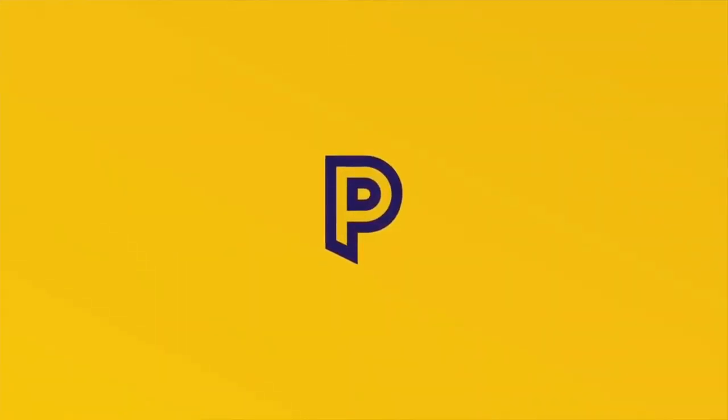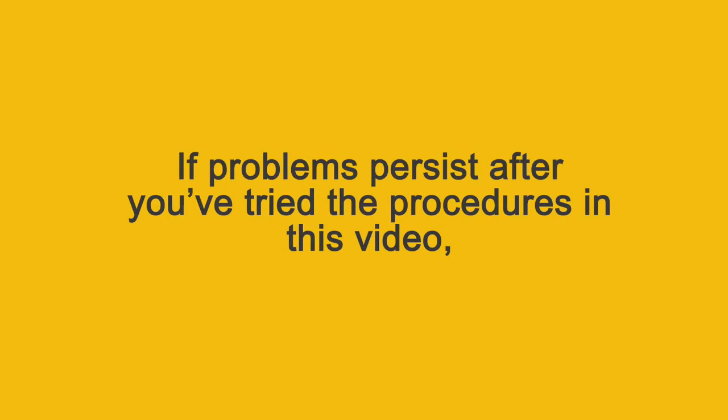Remember, we're here to help. If problems persist after you have tried the procedures in this video, please contact us on 0845 760 0633, and one of our trained operators will be happy to help.